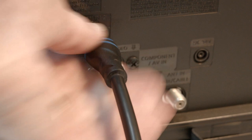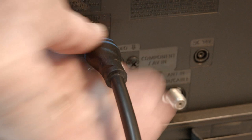If that solved your problem, great. If not, I want you to move the HDMI connection to another port. Most TVs have at least two or three of these ports — look around the back or the side of the set.